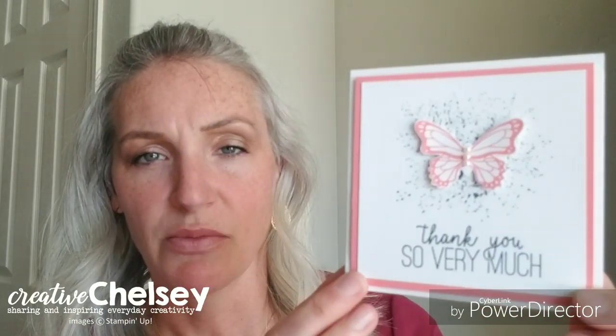This card was made by a friend of mine named Joya Bowman. I love the simplicity of this card. On this card she's added three pearl basic jewels.